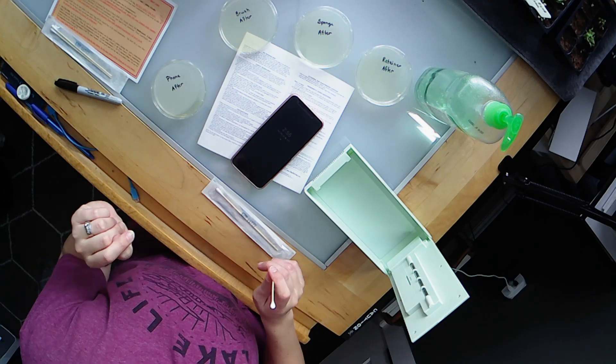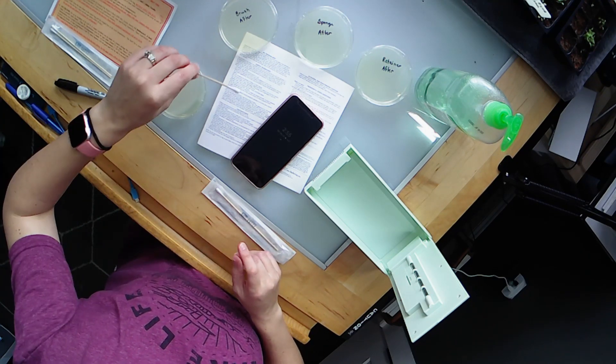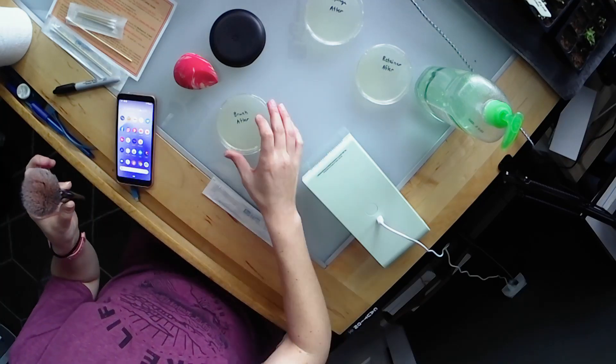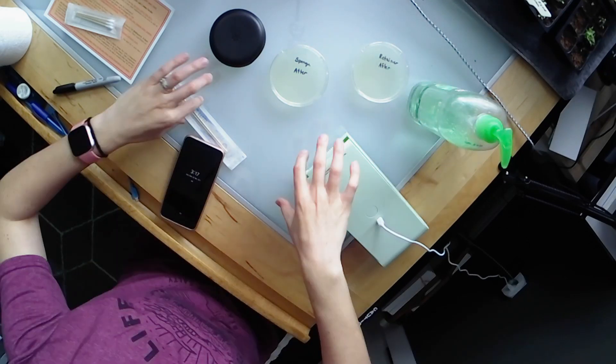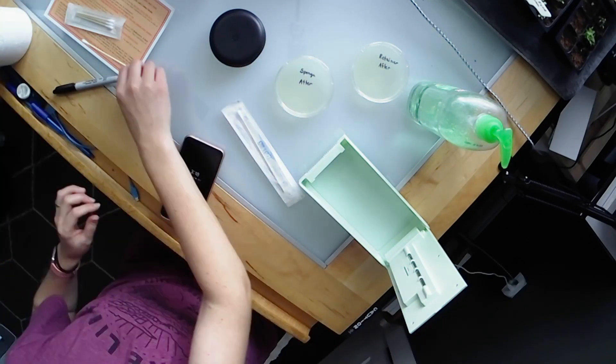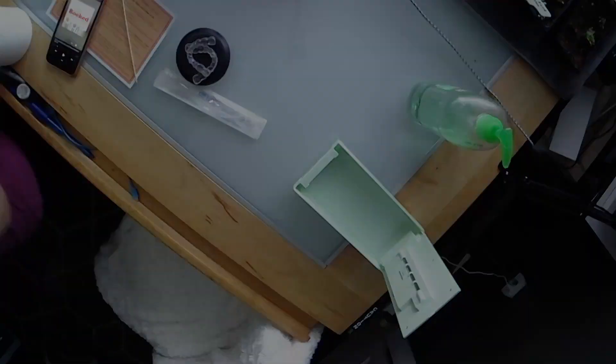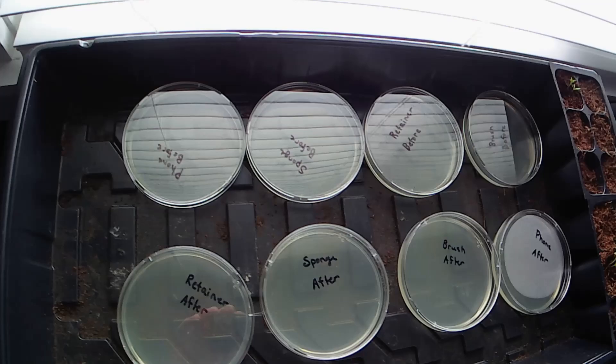I'm going to repeat this process with all the other items and speed through this so the video isn't a million minutes long. All of the petri dishes are now filled and labeled. I've put them in my makeshift incubator — they need to be at about 85 degrees, so I'm using a seedling warmer to help incubate any germs. I'll leave them for up to 48 hours and then I'll see you guys then.